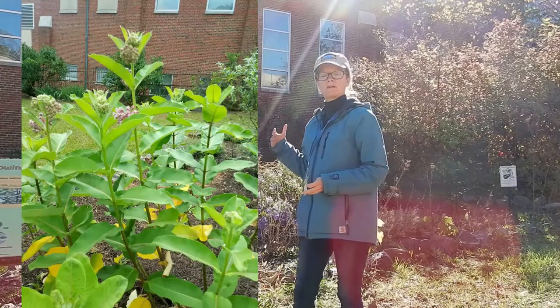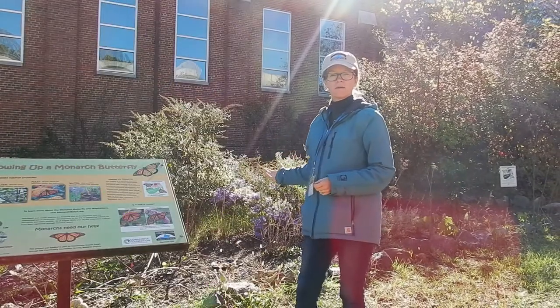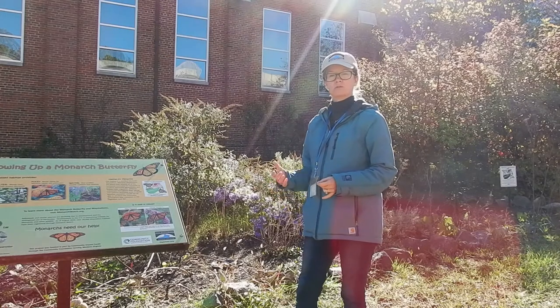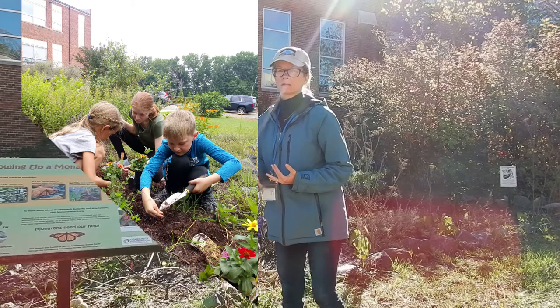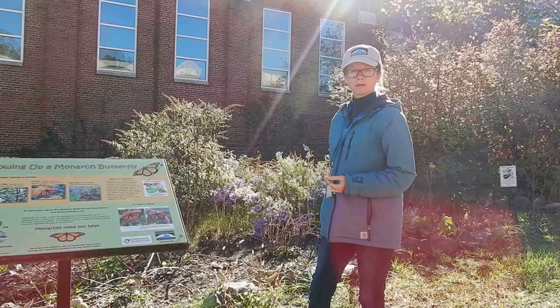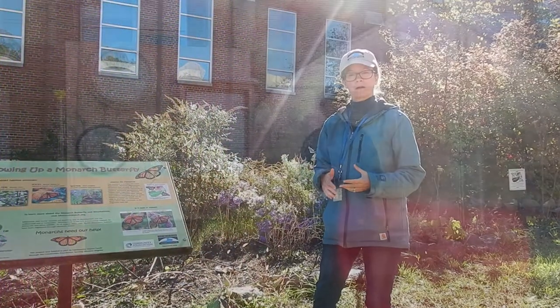Some of the things that you need to have is definitely milkweed. You need to have certain types of pollinator plants that include both annuals and perennials. And then you also need to have water puddle stations to make sure the butterflies are going to have a source of water.